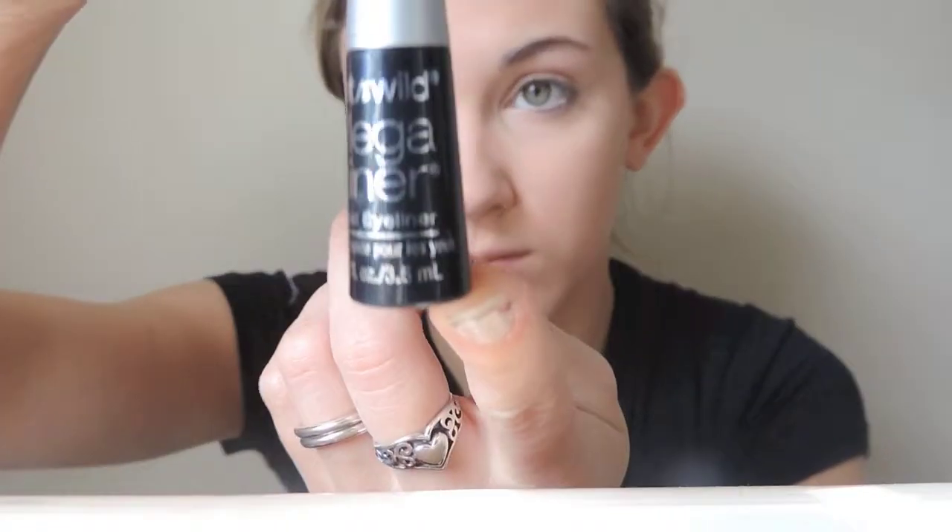I've already put my foundation, concealer, and powder on just to have a good base. Then I'm going to be using my NYC liquid liner in black, and I'm first going to be outlining the eyebrows — you're going to exaggerate them and make them thicker and longer — and then I'm just going to fill them in.